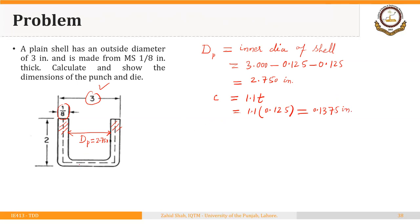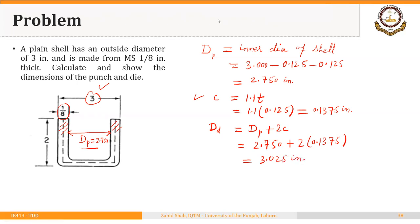Now, the diameter of the die ring can be calculated in two ways. The first way is to take the diameter of the punch plus 2 times the clearance. Note that we are not adding the full thickness here because it is already accounted for in the clearance formula. So: 2.750 + 2 × 0.1375 = 3.025 inches for the die ring diameter.